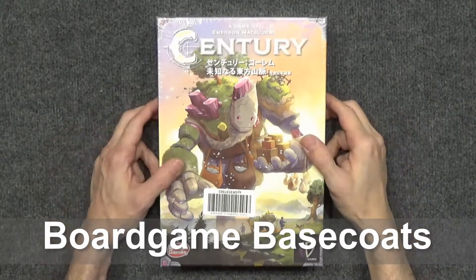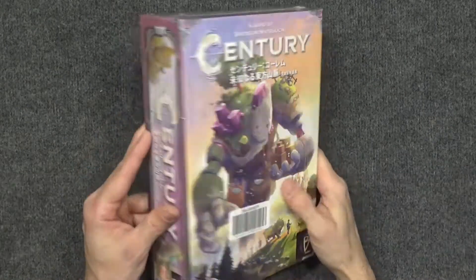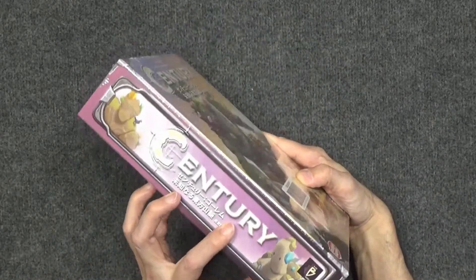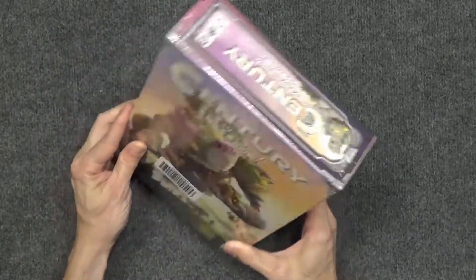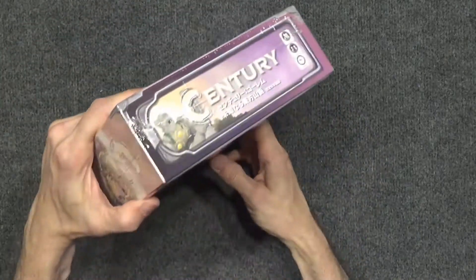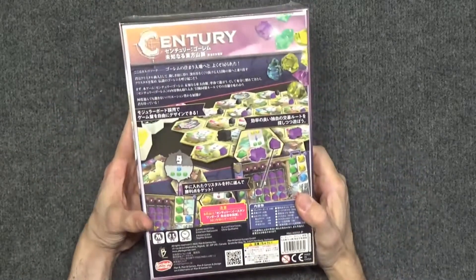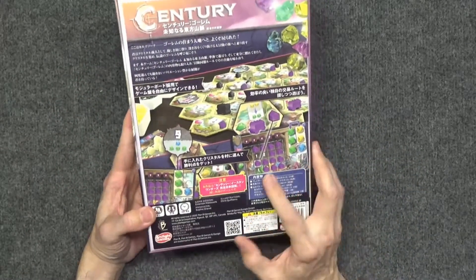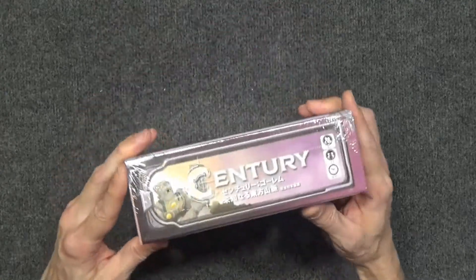Hello, welcome to Board Game Basecoats, and today we are unboxing Century Golem Edition Unknown Eastern Mountains. This is the second of the trilogy, and this is the Japanese edition. Arclight has not printed the third in the trilogy, so I did buy this at the same time that I bought Century Golem Edition.